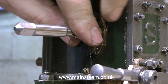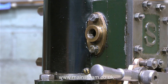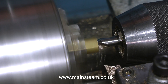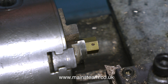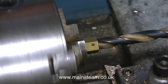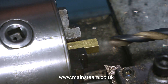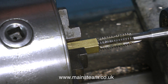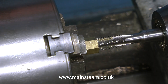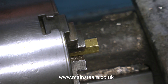Now over to making the exhaust and inlet manifolds. This gunmetal flange is supposed to be threaded 3/8 of an inch by 26 threads per inch according to the Stuart drawing, but instead it's threaded 3/8 Whitworth. The problem is I do not have a 3/8 Whitworth die in my workshop anywhere. Whitworth threads are not something I use in the normal course of my model engineering.